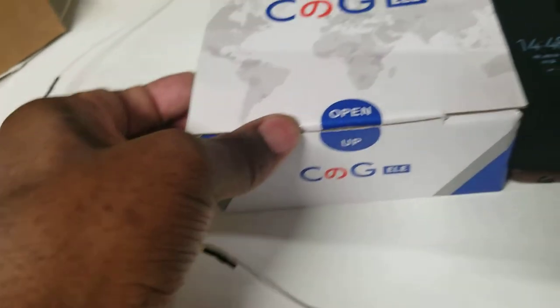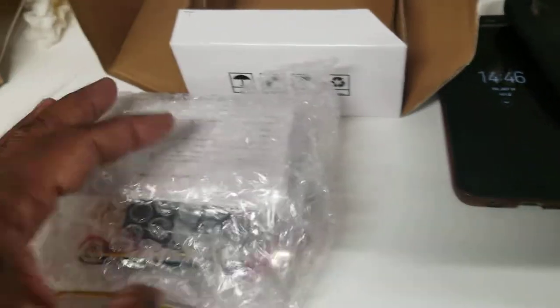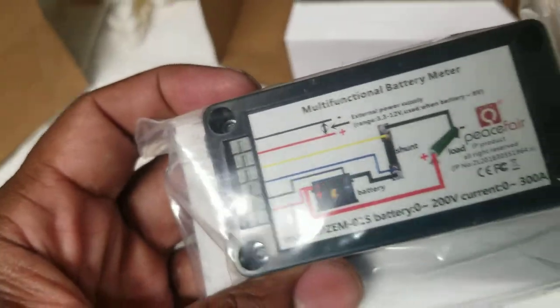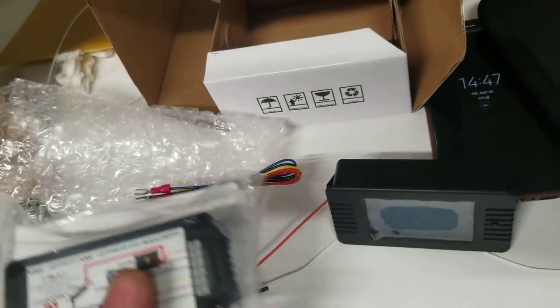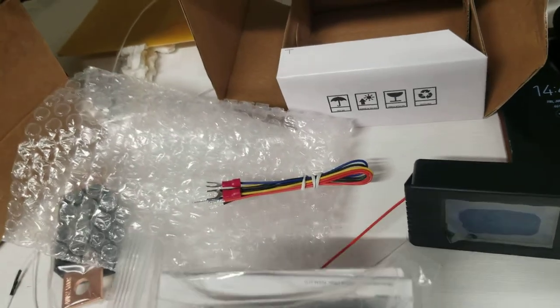It came in a box like this — I bought two of them. I open the box and this is what's inside: you got the instructions and the machine. Just follow the diagram, that's all you have to do. This equipment is what you're gonna place wherever you need it.